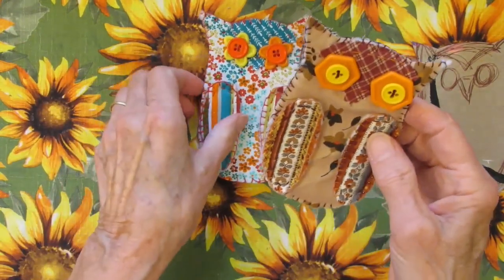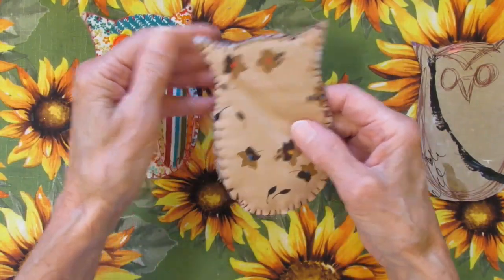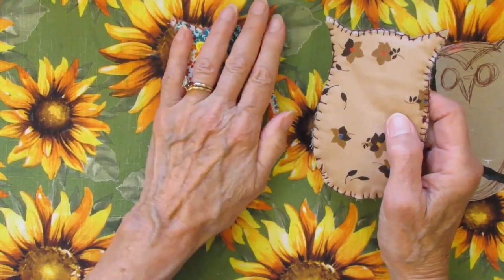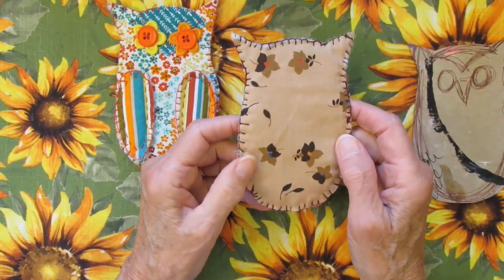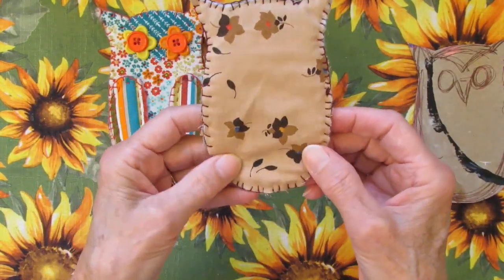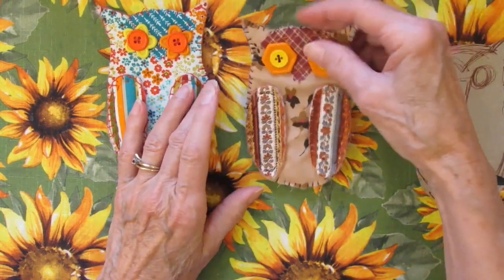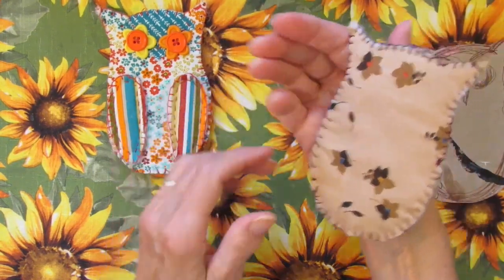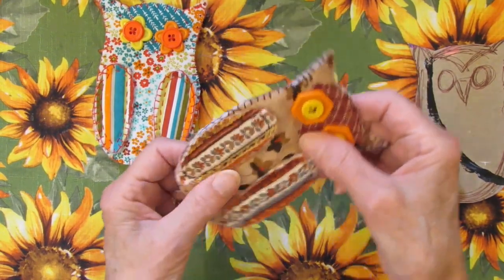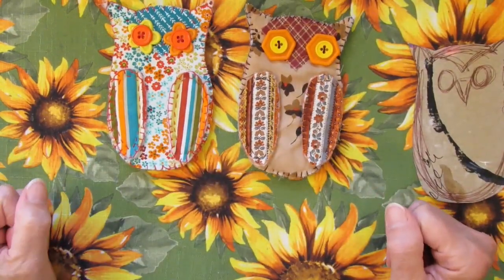The second one I made is almost the same, except I decided to put a backing on it. This one I'm just going to glue down in my journal so it didn't matter what the back looked like. This one may wind up being glued down in my journal too, but I wanted to see how it looked with a back on it. It's kind of cute because somebody might want to make one of these owls and stick it in a pocket in their journal. You can actually attach something to the back, like a little photo — make it like a little photo card.